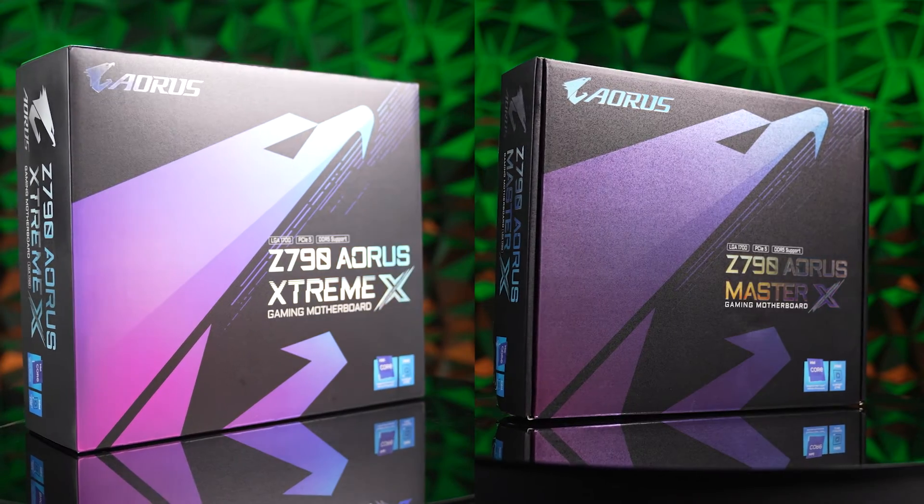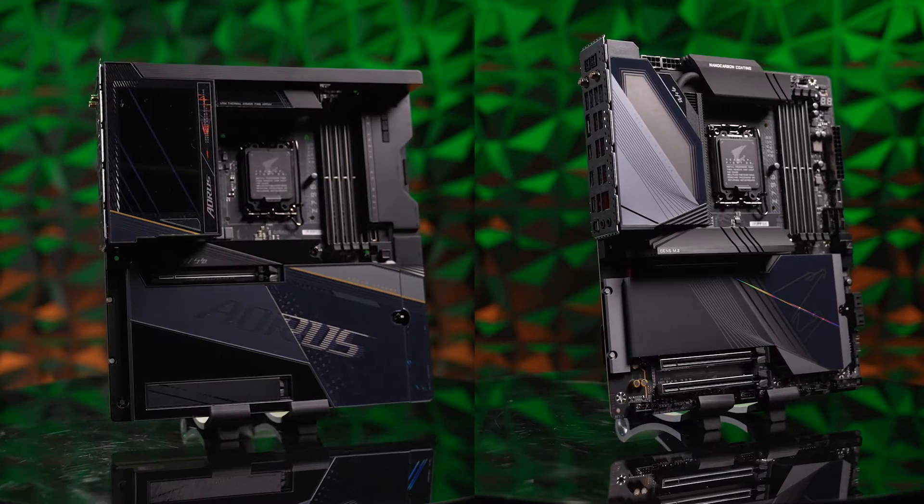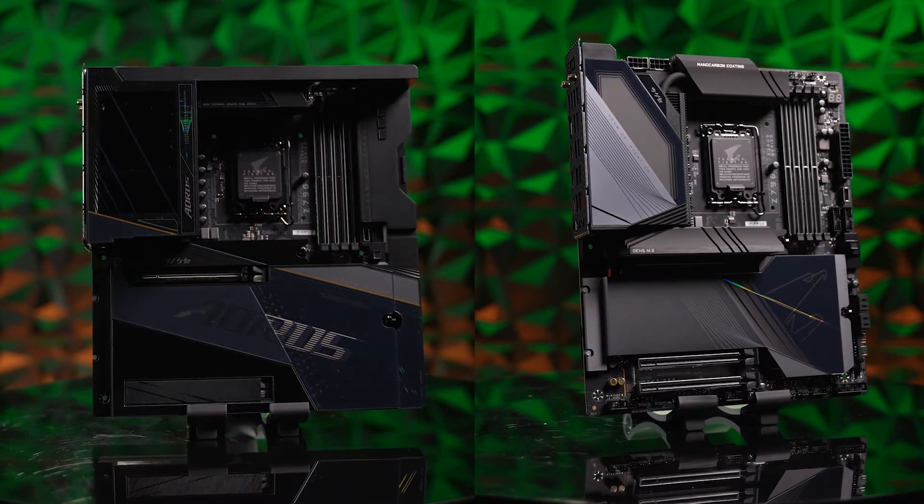Style, performance, and durability all improve in the Z790X, and there's so much more to learn and explore with this marvelous MOBO — you just gotta click the link below and see for yourself.